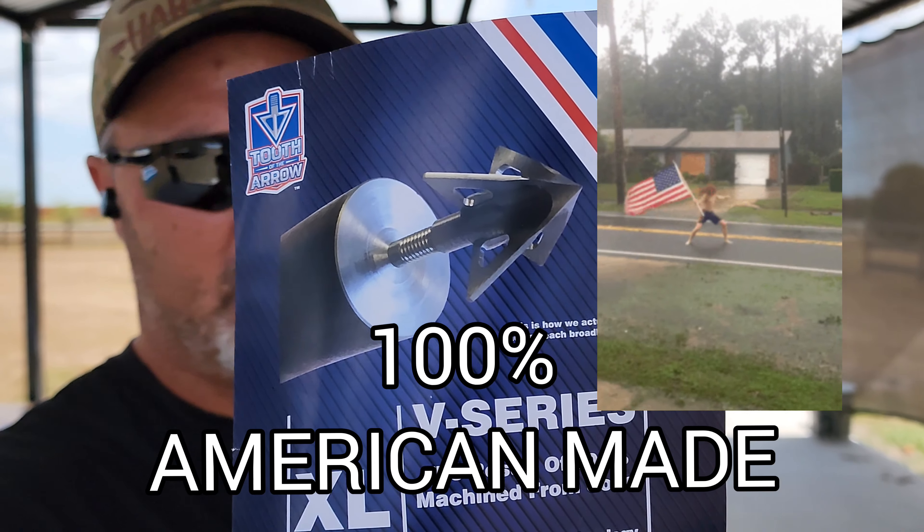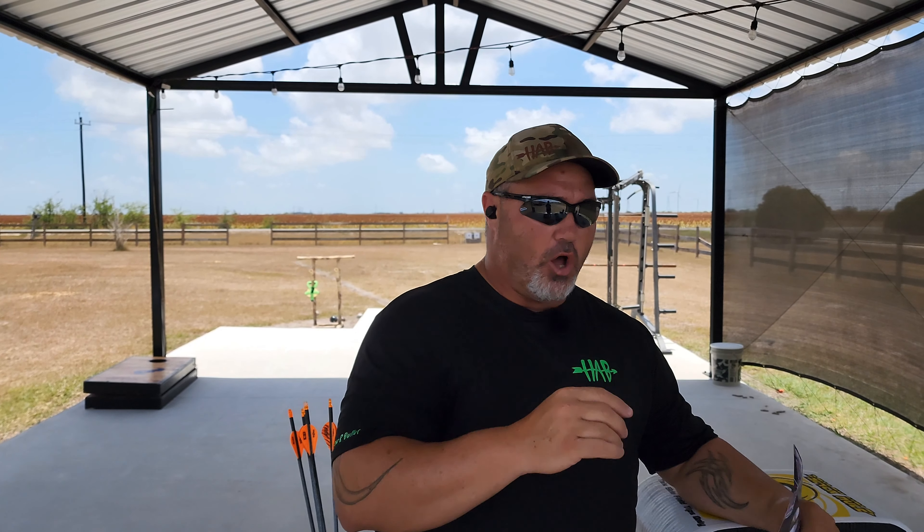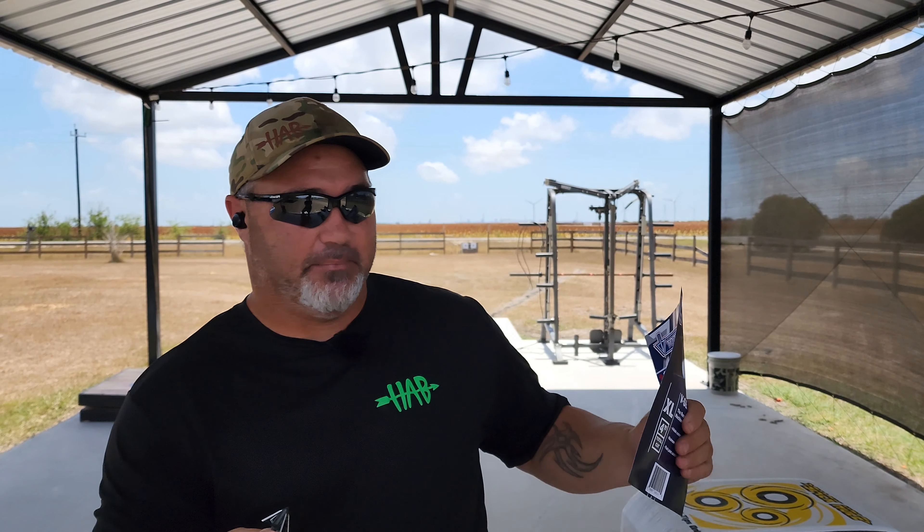Before we get on to some of this testing I want to give you some background and information on these broadheads. Tooth of the Arrow has been pumping these things out pretty steady for the past three years - they've got over 25 years experience on their team with production, designing, and making broadheads in general. They are made from a solid piece of steel - that's one of the best things I like about it. All their broadheads are fixed four-blade broadheads, available from one inch to inch and 3/16, 100 grain up to 125 grain. All their blades are exactly 45 degrees from each other and blade thickness is 0.40. The difference between the V series and S series: V is vented, S is solid.